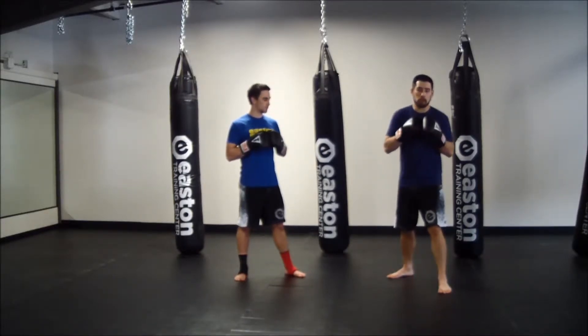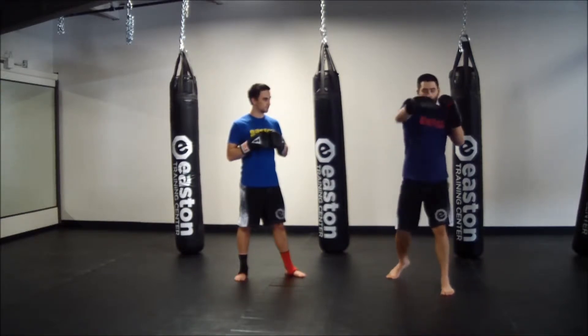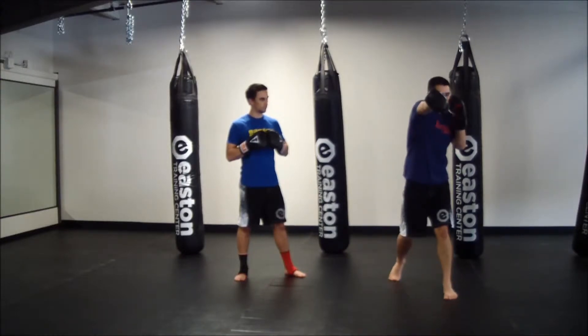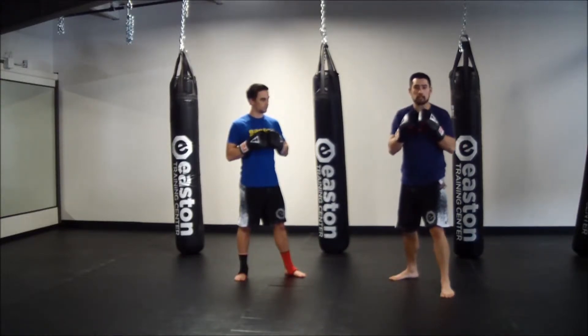We're going to start with just the one-two — our basic jab, cross. Both straight punches, making sure after I throw my jab, it returns back to my chin for my cross, coming back to our stance.